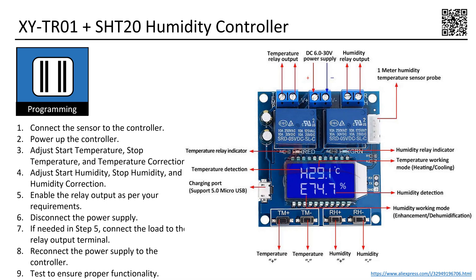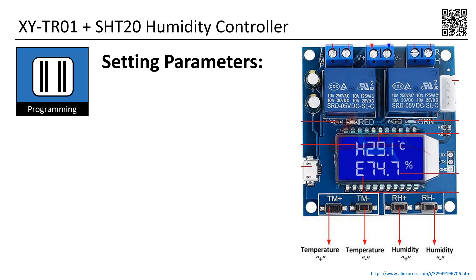These are the steps for proper use of the controller. Step 1: Connect the sensor to the controller. Step 2: Power up the controller. Step 3: Adjust start temperature, stop temperature, and temperature correction. Step 4: Adjust start humidity, stop humidity, and humidity correction. Step 5: Enable the relay output as per your requirements. Step 6: Disconnect the power supply. Step 7: If needed in step 5, connect the load to the relay output terminal. Step 8: Reconnect the power supply to the controller. Step 9: Test to ensure proper functionality. In conclusion, let's explore how to set up the four essential parameters.